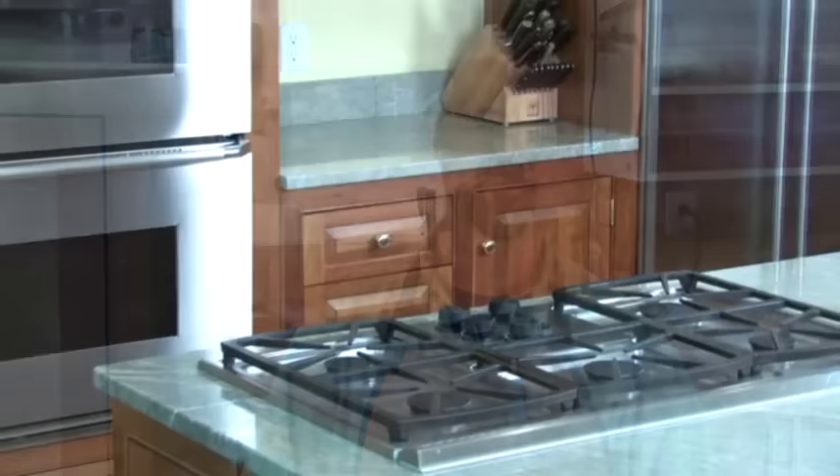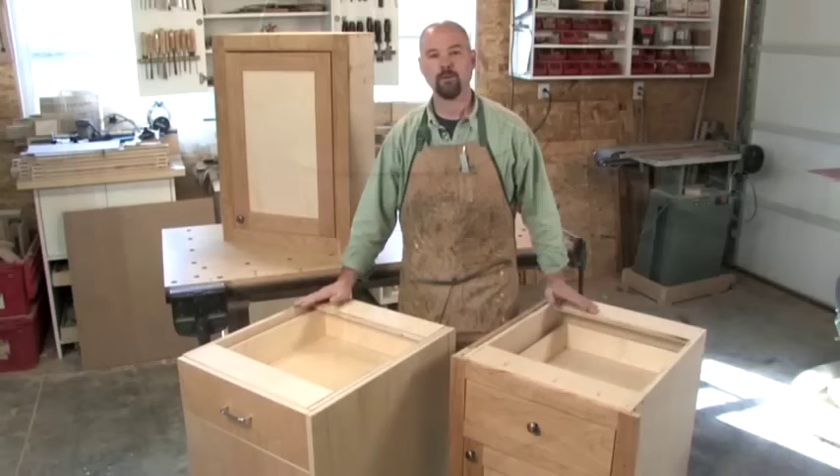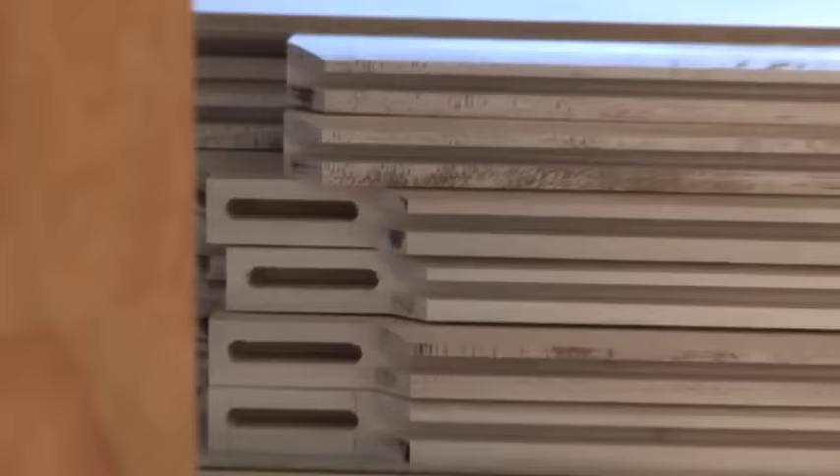One last thing to mention along with cabinet materials are countertops. There are a lot of different types — laminates, solid surface, stone, and even concrete. They vary tremendously in weight, but the cabinets we're going to build here will be able to support whichever countertop you decide to have installed.